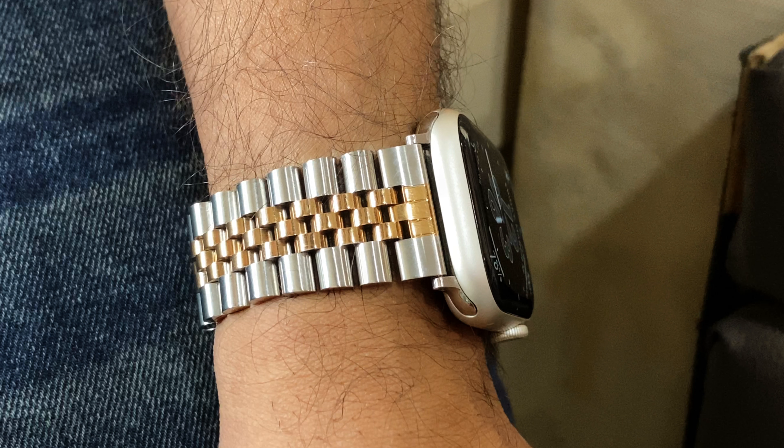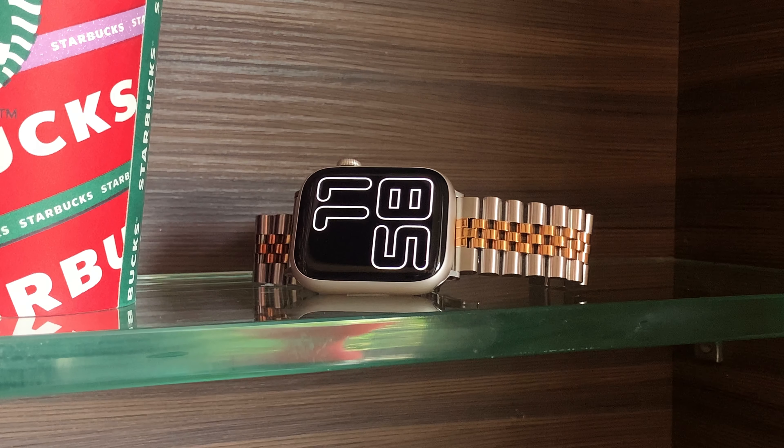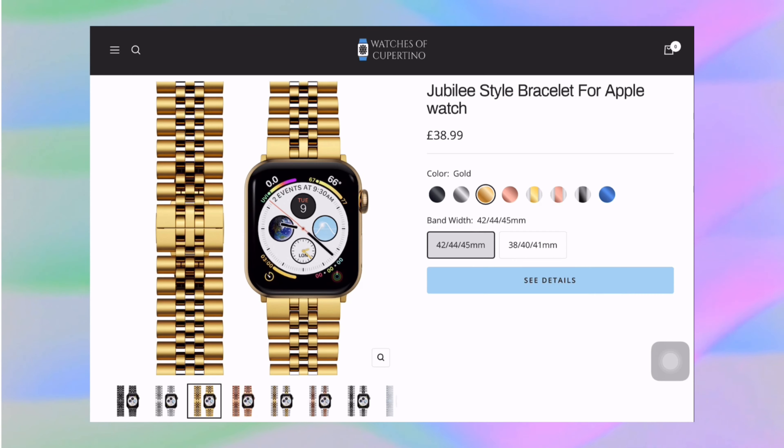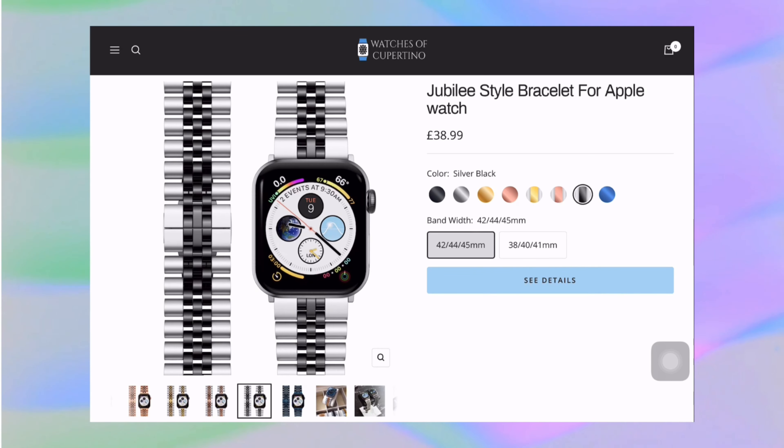The band feels premium and less heavy than I expected it to be. The one you are seeing right now is the Silver Gold shade, and we also have the Jubilee style band in All Black shade too. Honestly, I love the combination of the band with the Starlight Series 7 — it's unbeatable. The bracelet also comes in other colour options too, and you can check them out by hitting the product link given in the description.